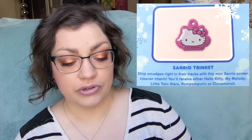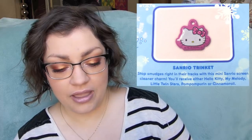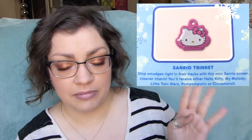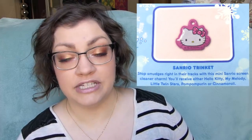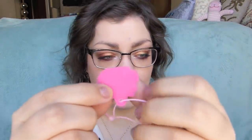And then there's also the Sanrio trinket — apparently this is a screen cleaner charm. Like usual, they do an assortment of characters: you could get Hello Kitty, My Melody, Little Twin Stars, Pom Pom Pudding, or Cinnamoroll, and Cinnamoroll is my favorite. So I wish I got Cinnamoroll, but I never seem to get her. It's velvety on the back — I don't know how well that'll work at cleaning a screen, but it's cool that it's actually a useful thing.